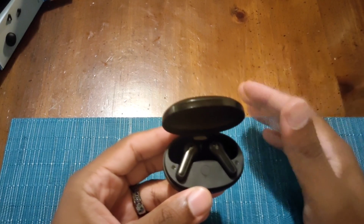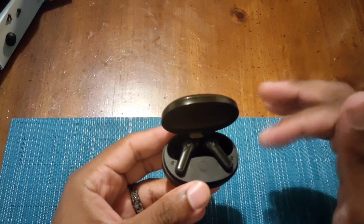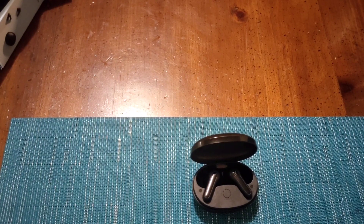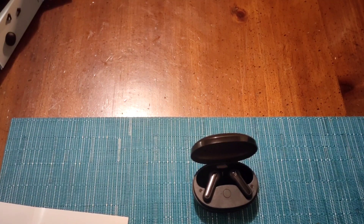It does have an equalizer setting via touch control. If you triple-tap, it will switch the EQ setting. If you tap once, it pauses or plays music. If you tap twice, it changes the song — and also during a phone call, double tap picks up the call, and double tap again hangs up. You also have the option to switch between stereo and mono mode, so if you use just the left or right ear by itself, you have no issues whatsoever.